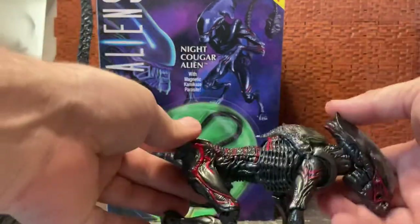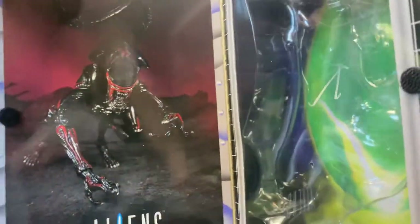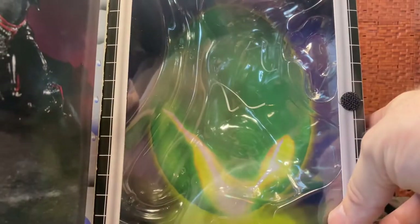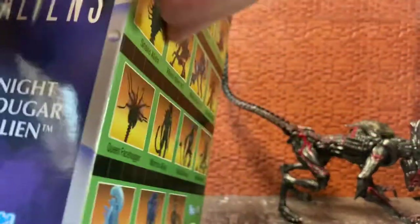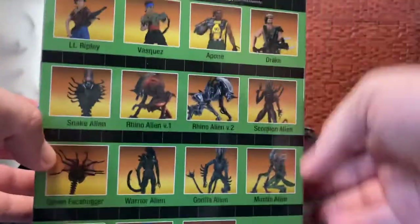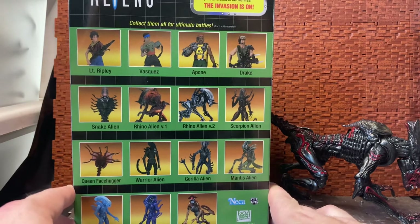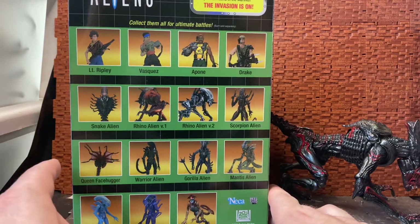Before I get on to the figure, we'll have a quick look at the box, which is actually pretty cool. It's one of those flap-open window ones. You have an image of the creature on the flap, and behind it is the kind of alien egg that they used to have on the Kenner figures. Then you have a showcase of other figures that are available, some of which were exclusive — so not all of these were really easy to get.